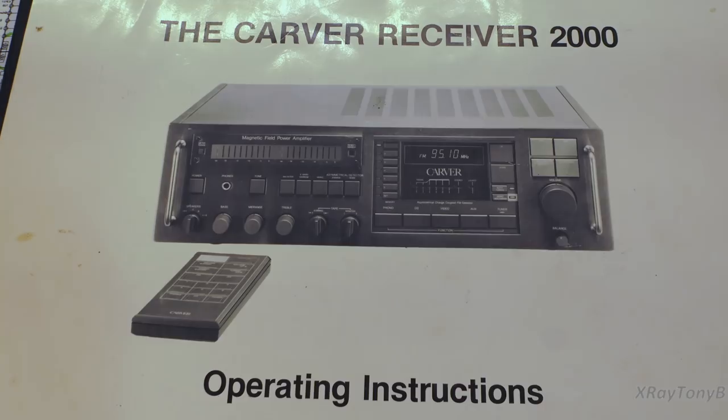Hello everybody, and welcome back to part three of our Carver MXR2000 receiver video. In part three, we're going to pick up where we left off with part two on the magnetic field power supply, and we're going to look at what Carver calls the magnetic field amplifier. Before we start, the owner actually sent a few things in. First of all, he had an original owner's manual, which I thought was really cool.